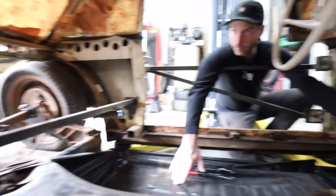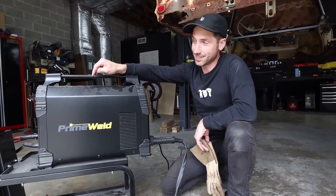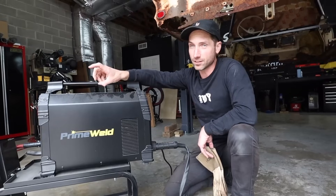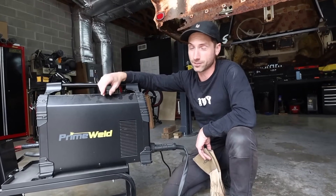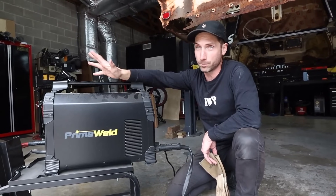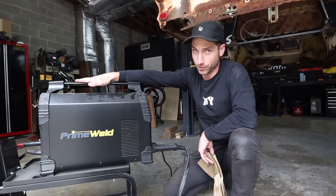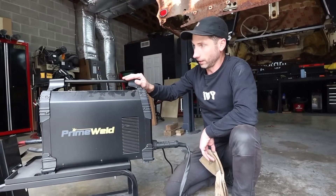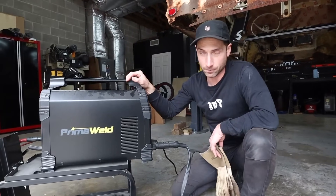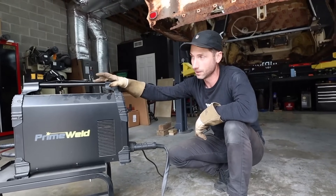Huge shout-out to PrimeWeld for sending me the Cut 60. I bought their Cut 50 — that's their entry-level plasma cutter, cuts up to half-inch steel and retails for around $260, which is crazy. I don't have a discount code with them, but hit up PrimeWeld for the Cut 50 if you just need a little freehand unit in your shop because that thing is incredible. They knew I wanted a CNC table, so they sent the Cut 60 along — this thing will cut 7/8-inch steel. Haven't got the CNC machine built yet, but huge shout-out to PrimeWeld because it's been an absolute workhorse.